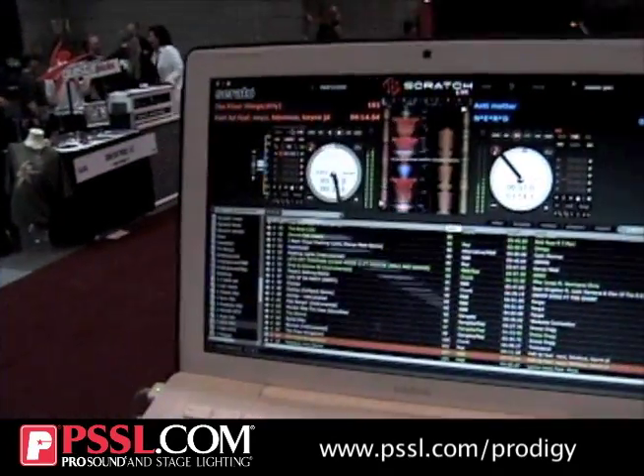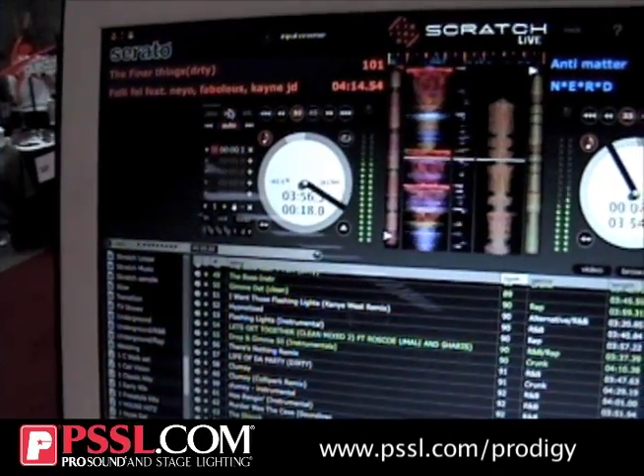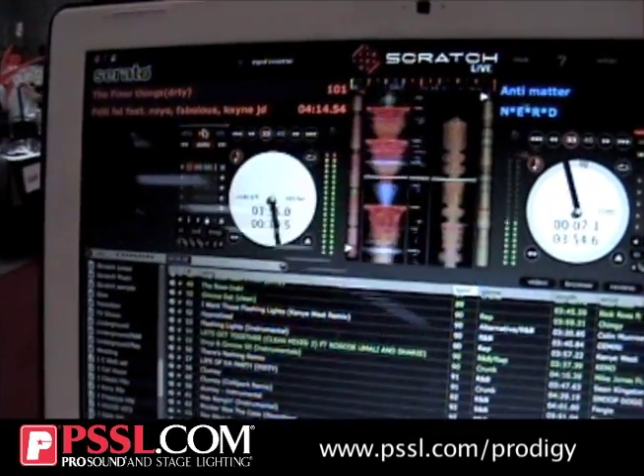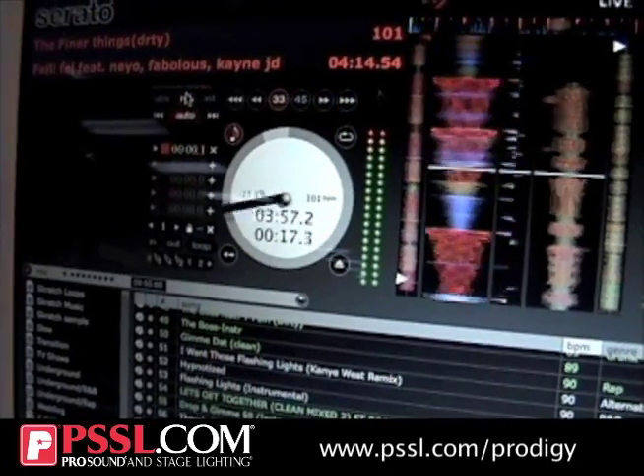As you can see on the screen here, if I move it back or forth, it's controlling it. I can spin it back, I can spin it forward, I can hold it down, and when I let go it'll play. And it's still accurate.